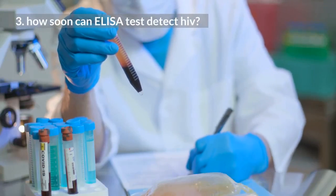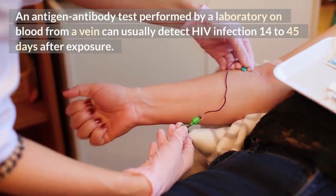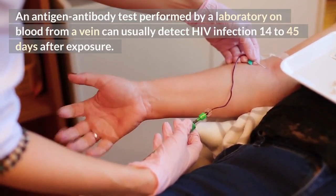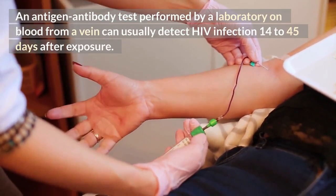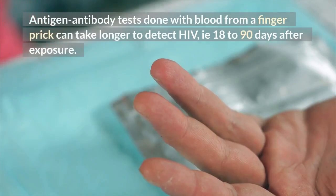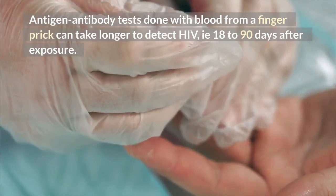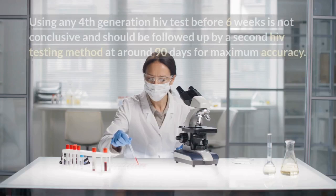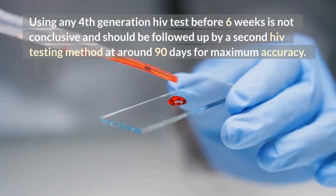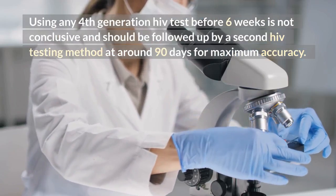How soon can ELISA test detect HIV? An antigen-antibody test performed by a laboratory on blood from a vein can usually detect HIV infection 14 to 45 days after exposure. Antigen-antibody tests done with blood from a finger prick can take longer to detect HIV — 18 to 90 days after exposure. Using any 4th generation HIV test before 6 weeks is not conclusive and should be followed up by a second HIV testing method at around 90 days for maximum accuracy.